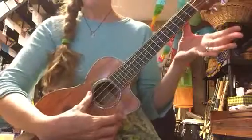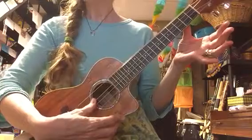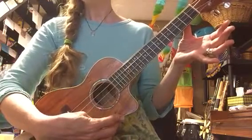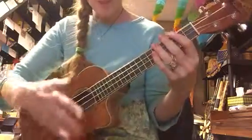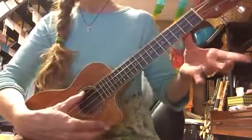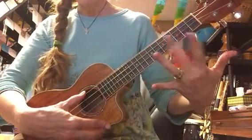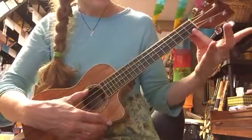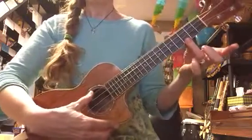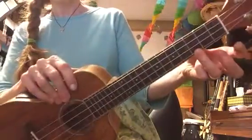We learned the names of the strings — 'Good Cats Eat Apples,' or G, C, E, A — and we use that when we tune our instruments at the beginning of class. And then the chord we learned was a C chord: fourth finger or ring finger, starting with your thumb — one, two, three, four — third fret — one, two, three — A string, closest to the ground. And I'm just kind of holding it with my thumb; that's what I'm getting my leverage with, squeezing it like this.